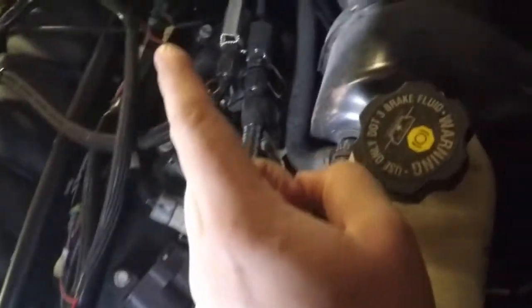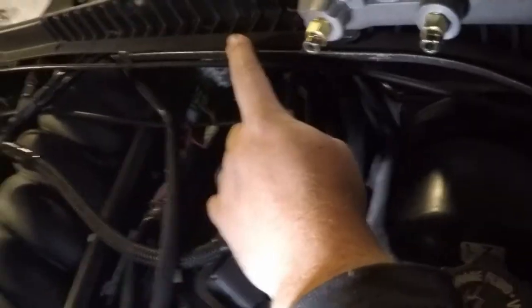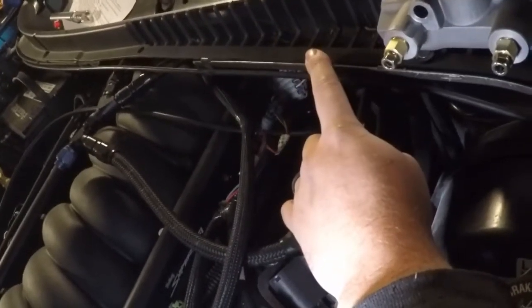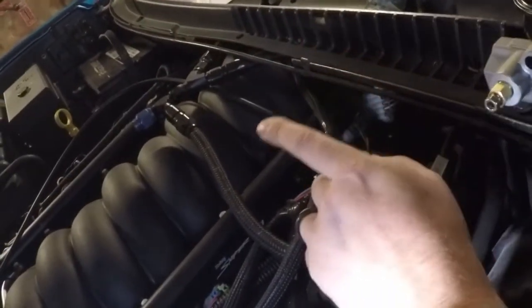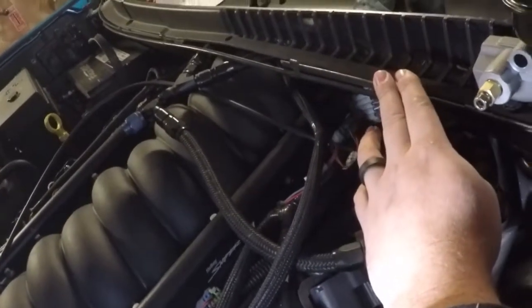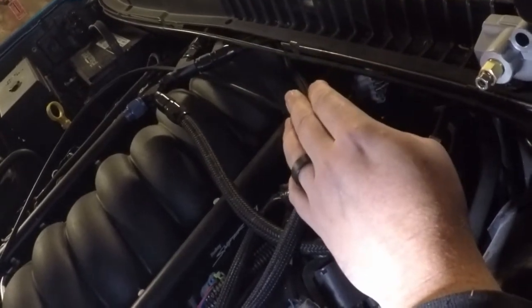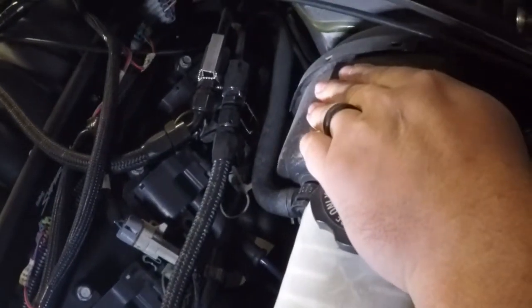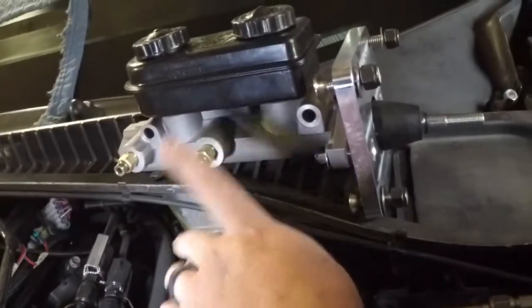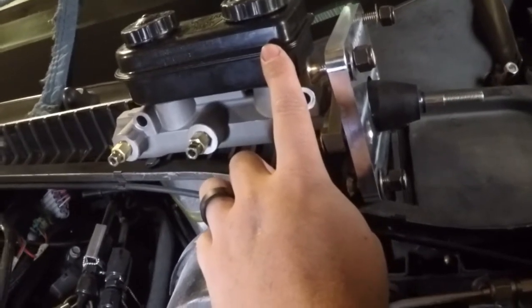It's way back there. I might even take this plastic cowl off to make it a little easier — something you guys haven't seen yet, but this car used to have a Holley High Ram on it, so my cowl is cut for that. That might make it easier to get back there and get that vacuum line disconnected. Then I'm going to take you guys under the dash — there should be four bolts that hold the vacuum booster on, which is what we're trying to get rid of.